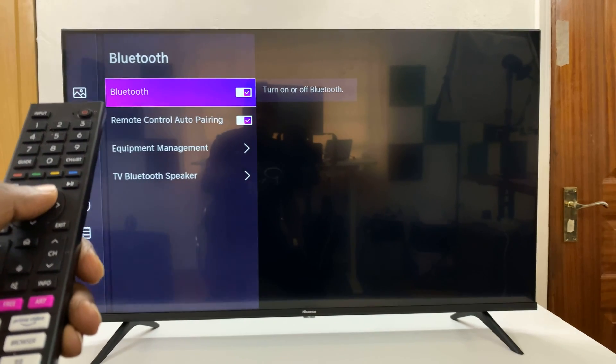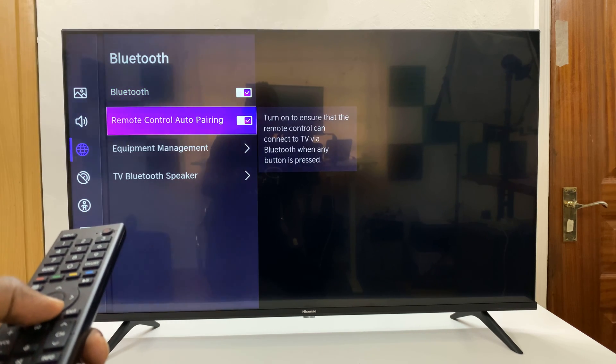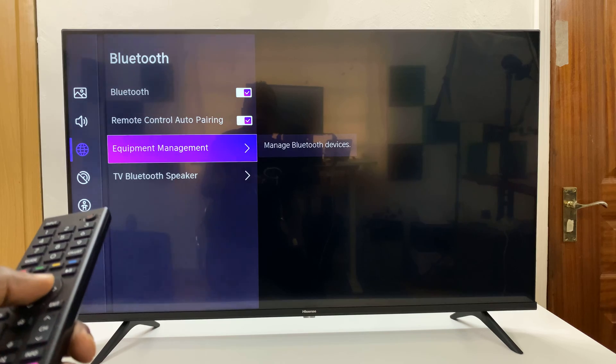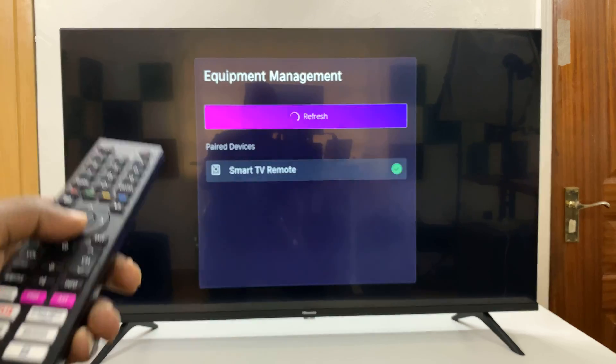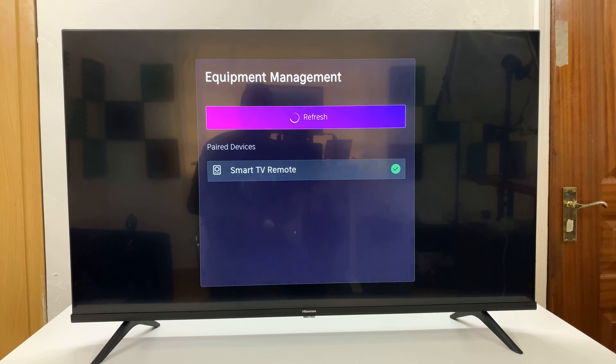First of all, make sure Bluetooth is turned on. Currently it's on. Now go to Equipment Management, select that, and it's going to start searching for Bluetooth devices to pair to.